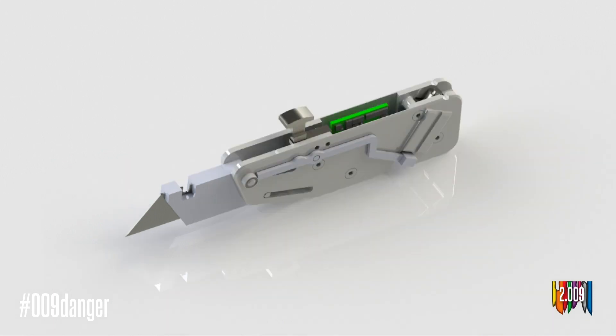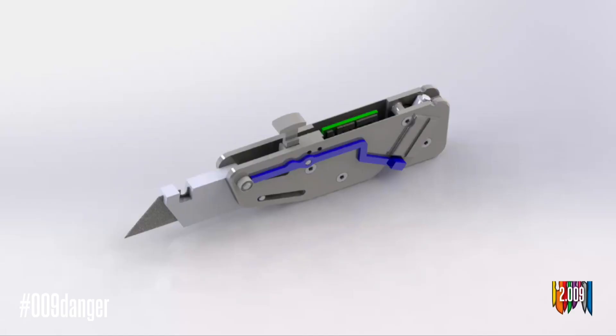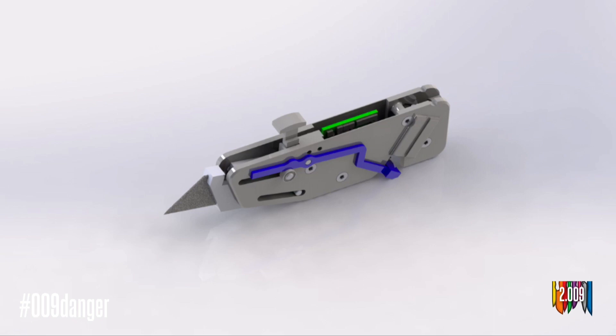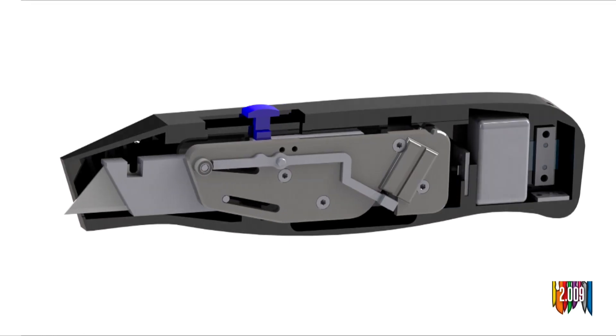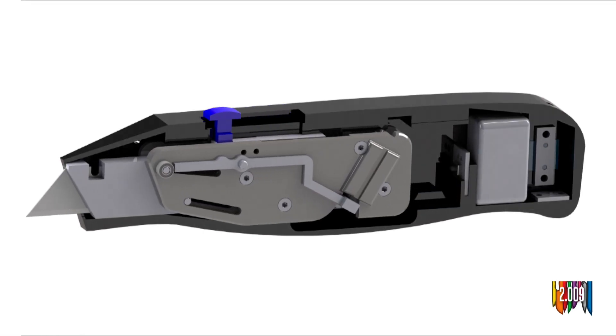Our quick release system was one of our most critical components because the retraction speed depended heavily on it. This is where the lever arms, mounted on either side of the plates and highlighted in blue, come in. These lever arms were based off gun seers — the quick release method in many firearms. These lever arms are able to withstand the full cutting force transferred to the device when in use, but can quickly rotate out of the way, allowing the blade and carriage to retract into the device. This entire sub-assembly was made such that it can slide forwards and backwards in the housing using a button on the top, just like a regular utility knife.